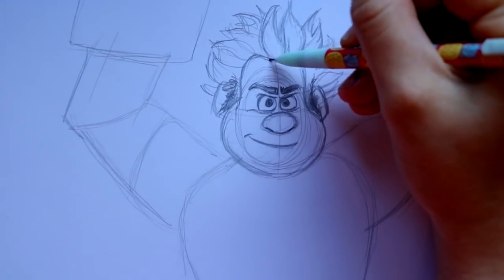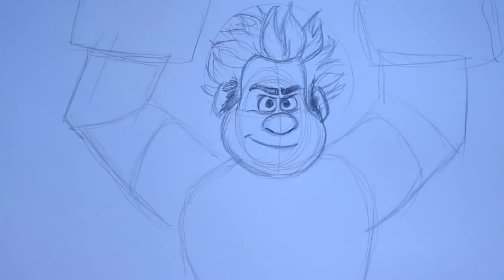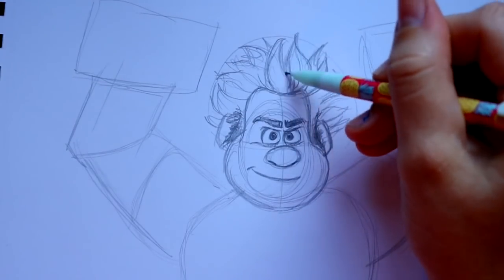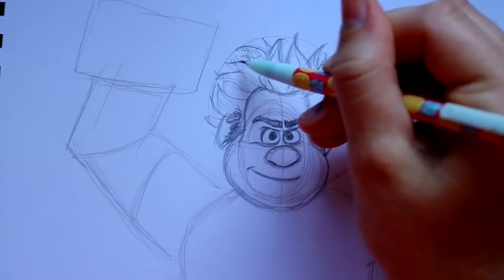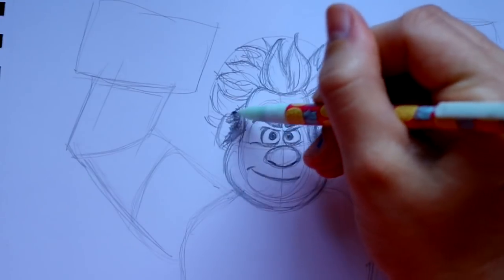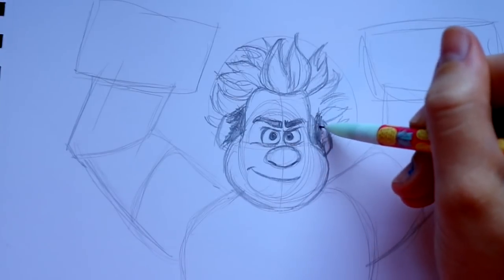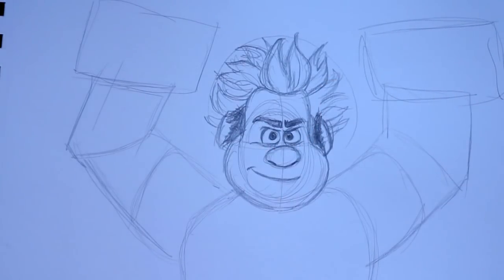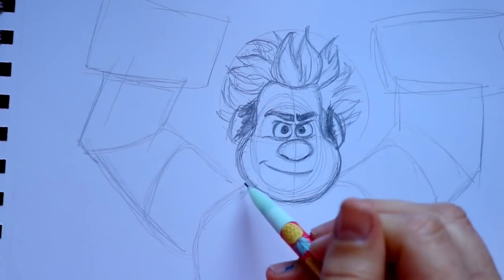The thing about his hair is you want to keep it all within a certain range — don't go outside of that range too much. The spikes all go upward and are individual clumps with that cartoony style. Remember the sideburns are going in front of his ears, not coming out of them. Let's start defining his body just a little bit more now.